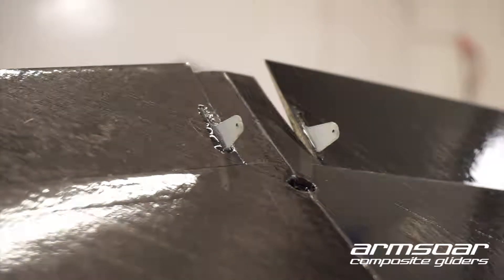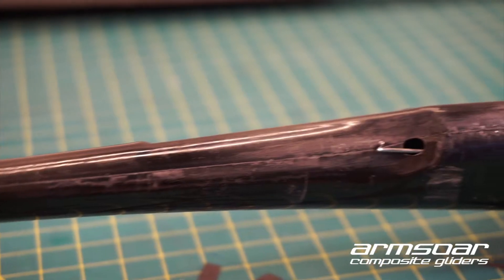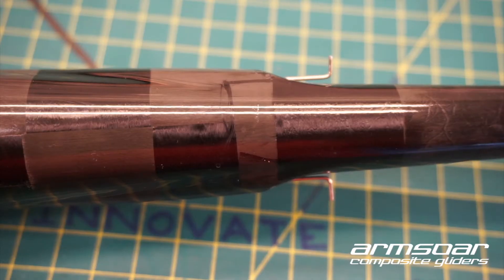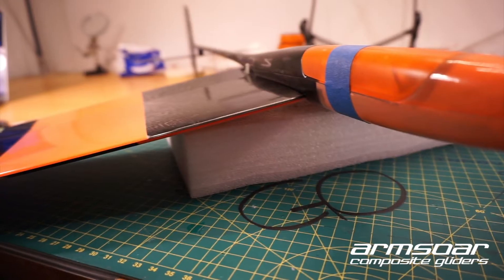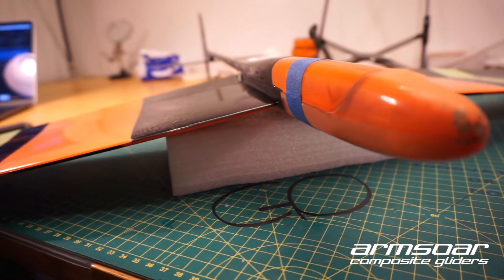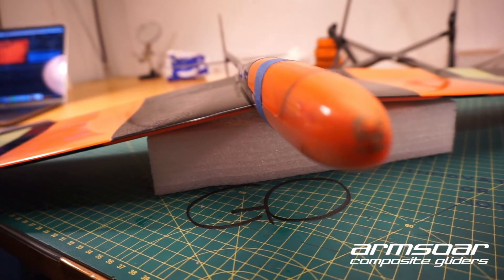While there are similar linkage systems on some other discus launch gliders, this is the first time it has been fully integrated into the design from scratch and optimized for performance. The linkages are held tight against the fuselage where it narrows abruptly, allowing the linkage and control horns to be essentially invisible to the air stream.